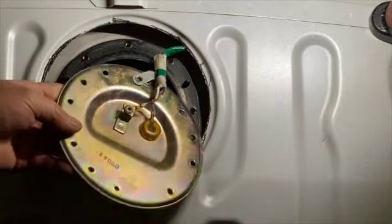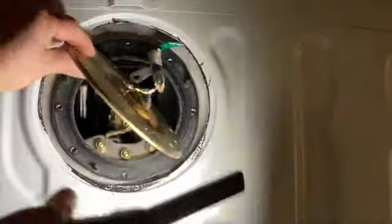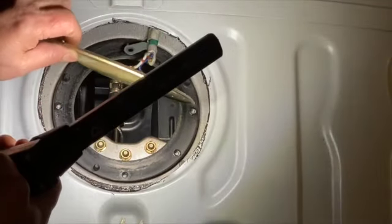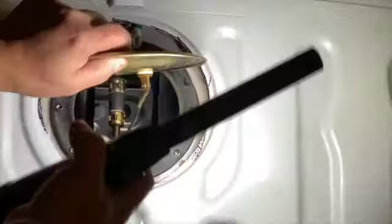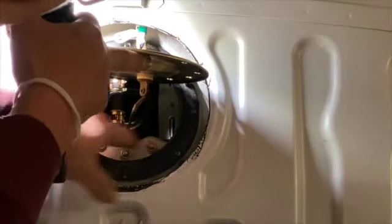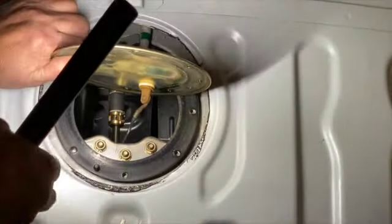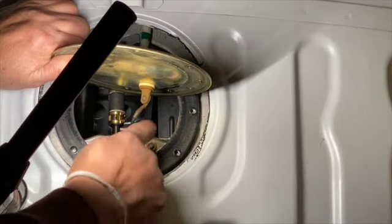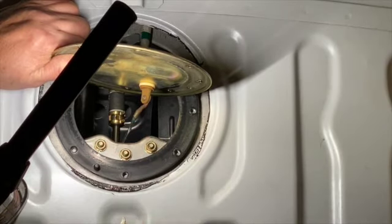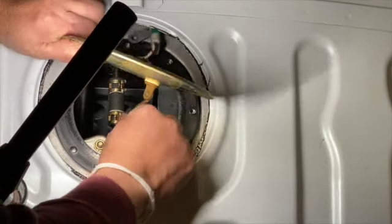So you open here — here is the gas tank. They have three bolts here. You need to take out these three bolts and bring the pump out. That's it, it's easy.